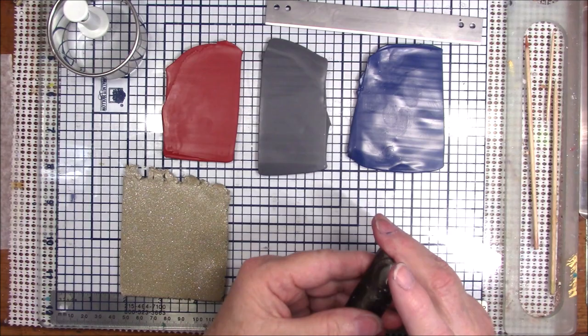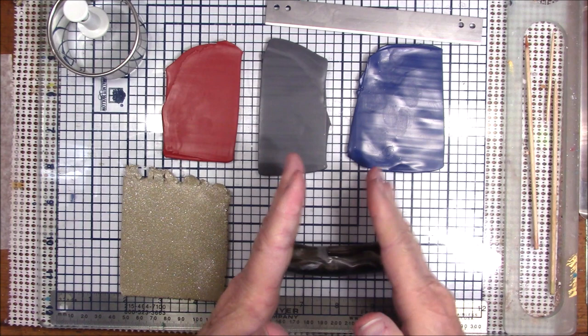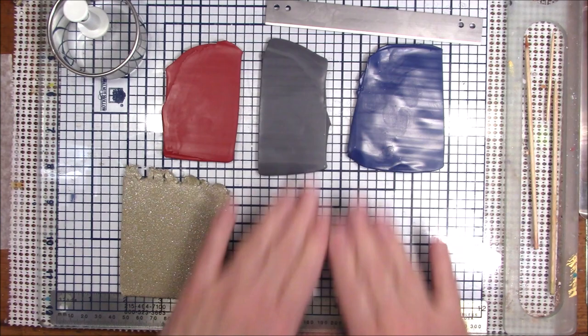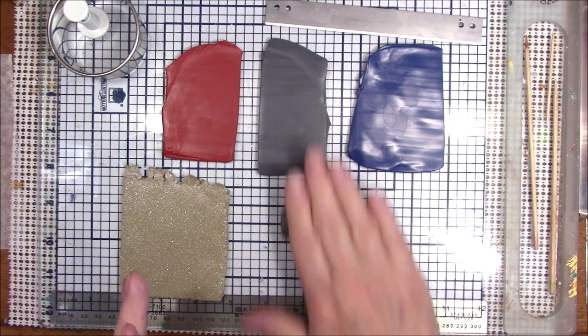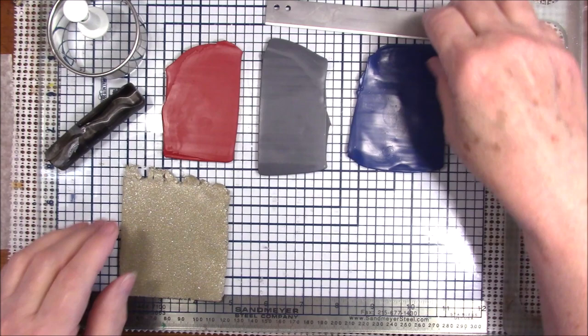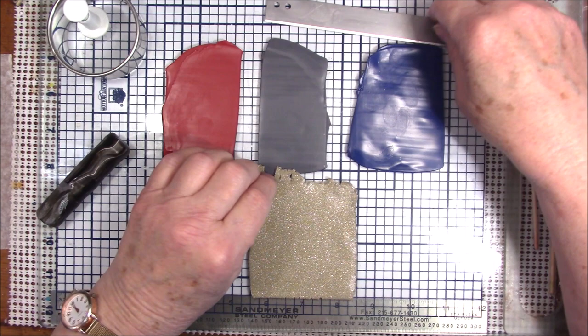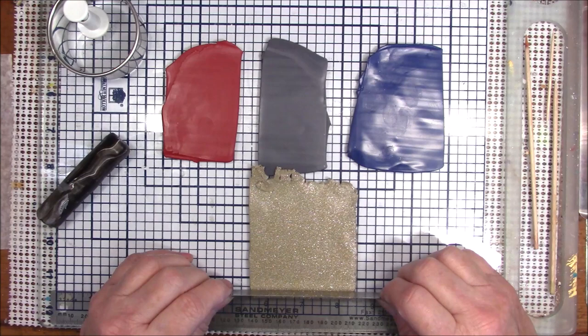I've also got some scrap clay — these are ends from my brain cane tutorial — and I've just rolled that into a cylinder, making sure all the seams are closed so they don't trap any air. I'm going to cut strips. I've also got some yellow gold glitter because I think a little sparkle would really add some interest, and I'm just going to cut some strips.